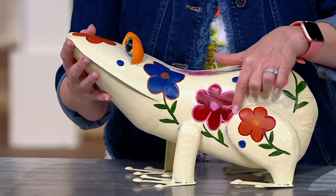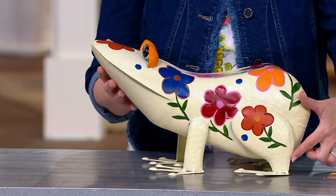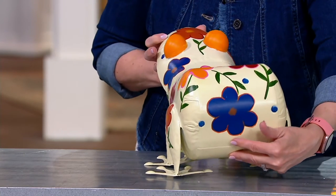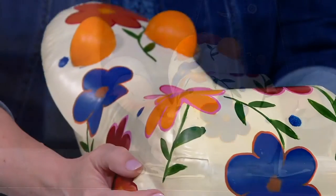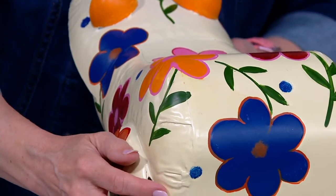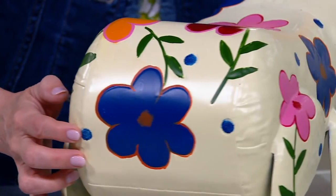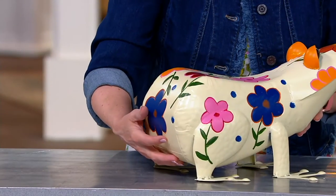It's really nice to have a sculptural element in your garden. You want to have gorgeous flowers, perennials, annuals, bushes, and shrubs, but you also want to add those artistic elements that are going to help add personality. And you certainly could design with these inside as well.